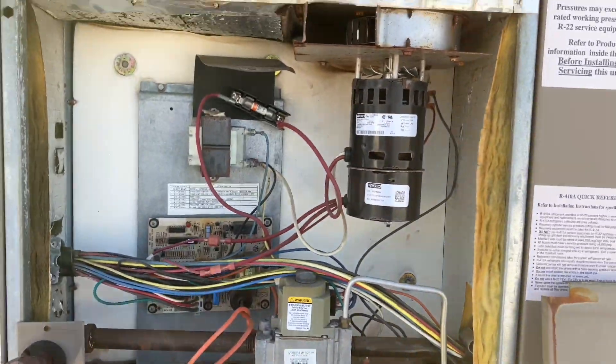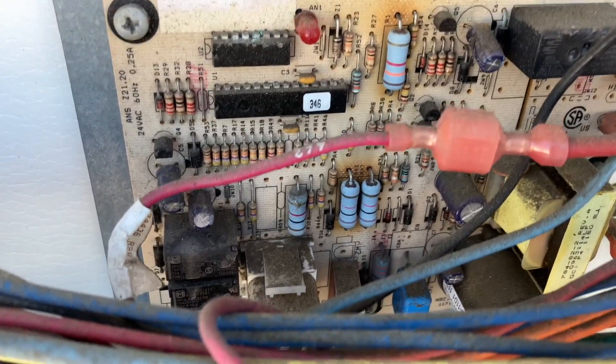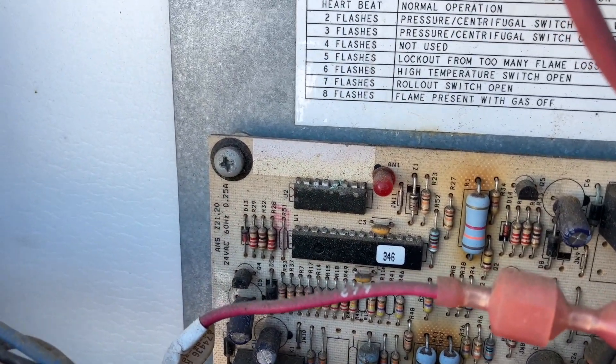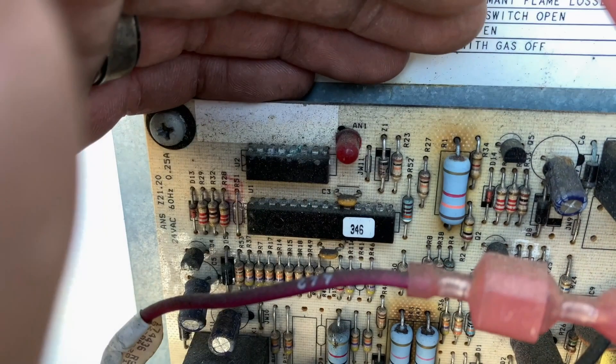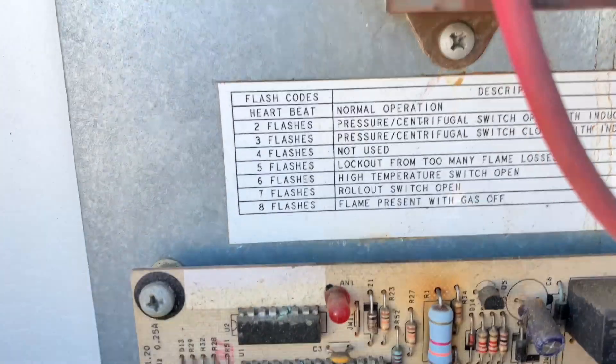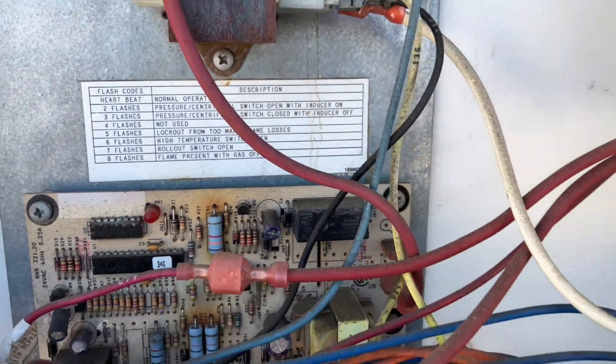This is the middle unit. First inspection — same resistors burnt out. Two flashes: pressure slash centrifugal switch open with inducer on.